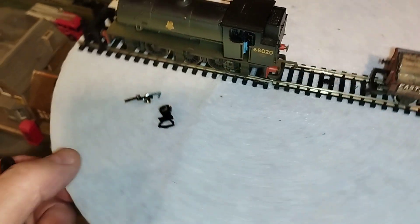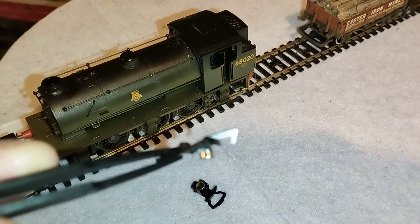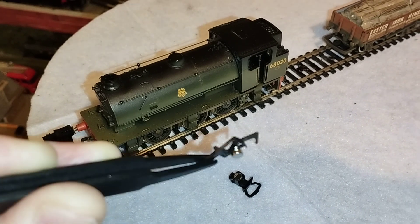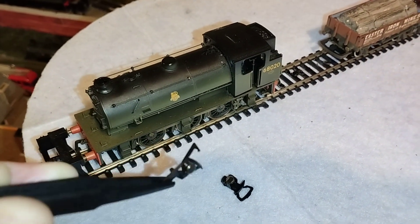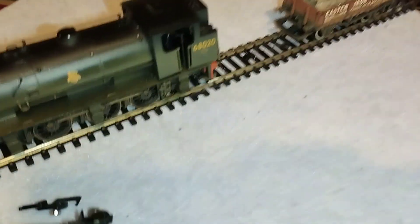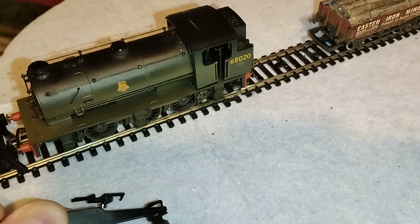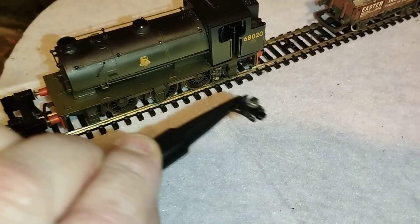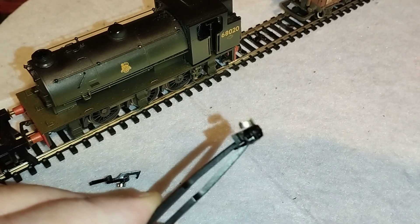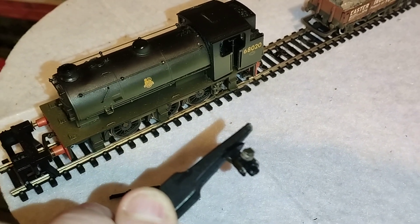I've been experimenting with a few various types of coupling. Here we have a NEM hook type — again, this had the drop-down bar which I bent up 90 degrees and superglued the magnet on. This one will actually clear very well. Here's another coupling — this is a European type. There are quite a few different mixes of European couplings: Pico, Lima, Maclin — a lot of manufacturers seem to have their own style. But this one already had a 90-degree bend, so all I've done is superglued the magnet underneath.